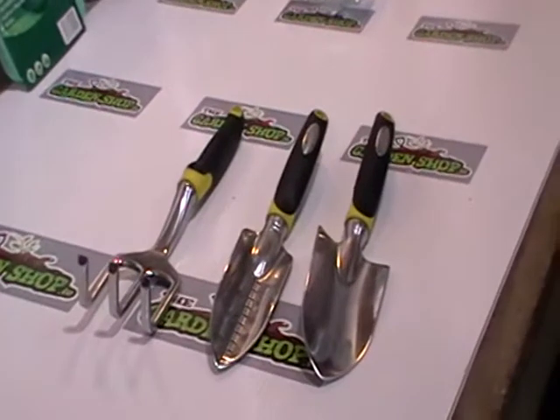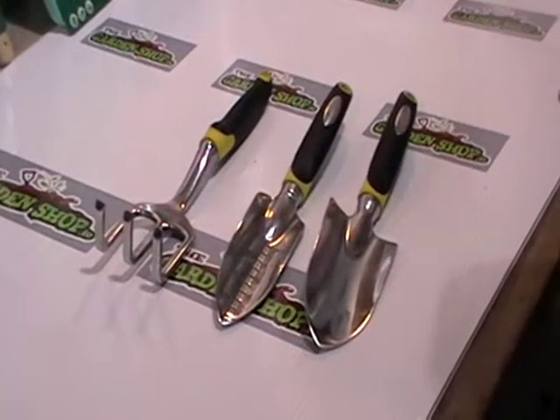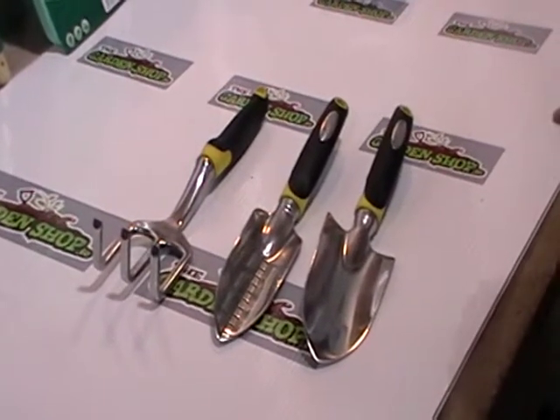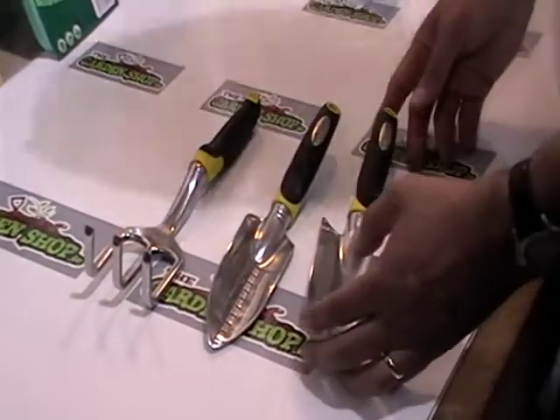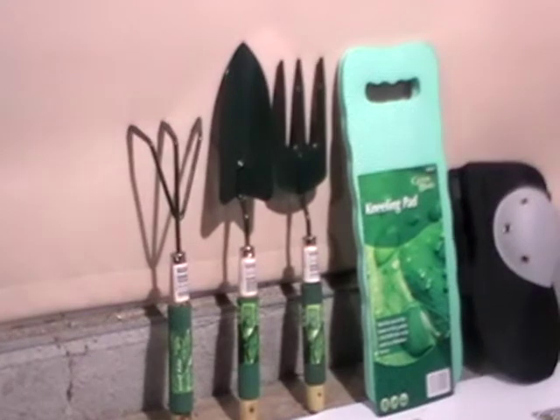It does come in a higher price range than the other ones available, but in terms of longevity, ease of use, and appearance, they are somewhat more attractive. The alternative would be these simple wooden handle carbon steel ones - quite nice ones - and they're quite popular as well.